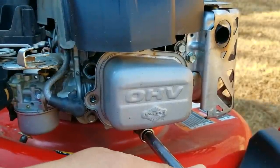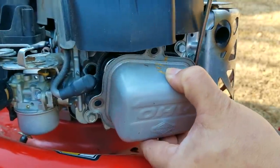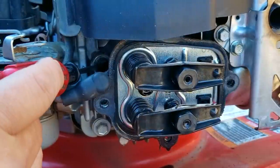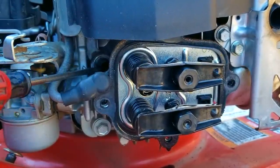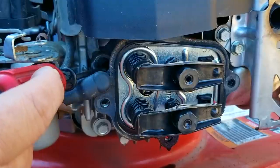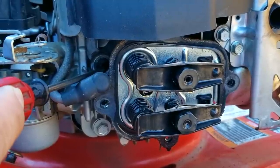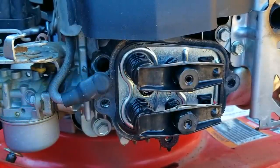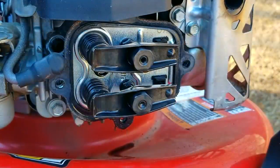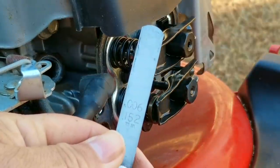The next thing I want to check is the valve lash, and to do that we need to remove the valve cover. I've been told these engines need to have their valve lash checked once in a while, and there's a good chance this one hasn't been checked in a long time. Once the valve cover is off, I'll stick my screwdriver in the spark plug hole to feel the top of the piston, then rotate the blade so the piston is at the top of its travel on the compression stroke — that's top dead center. The valve lash is the clearance between the valve tappet and the rocker arm; if that clearance is off it can affect how the engine starts and runs.